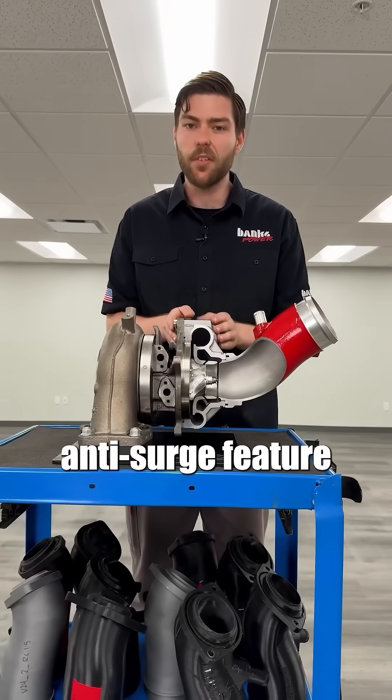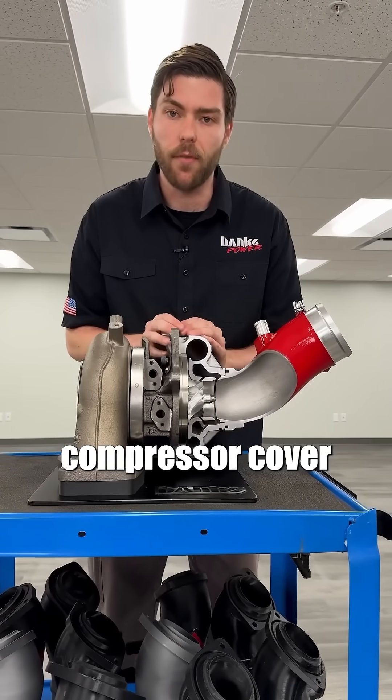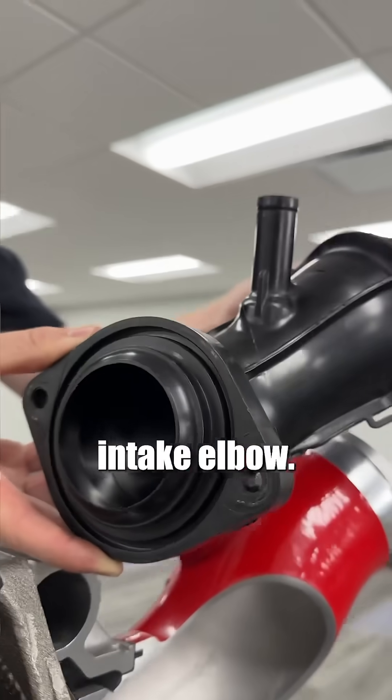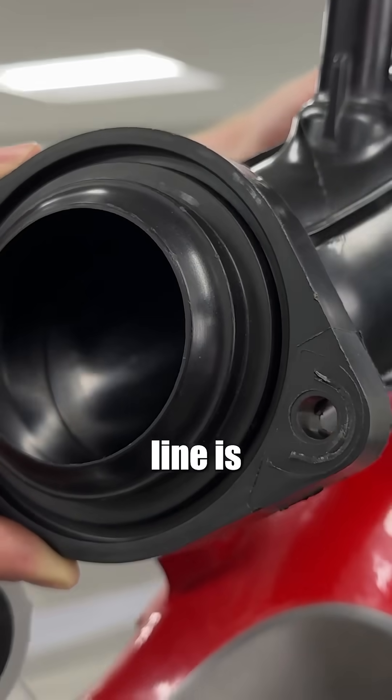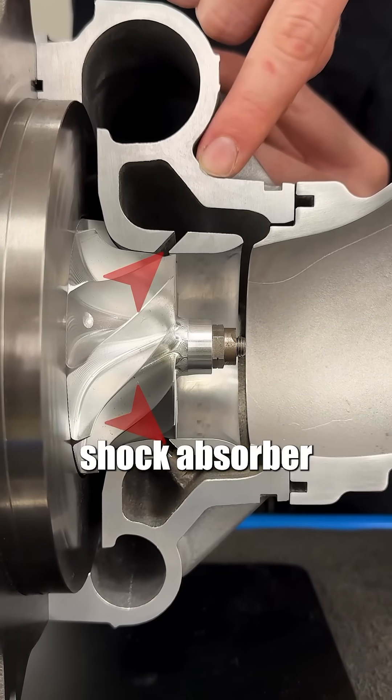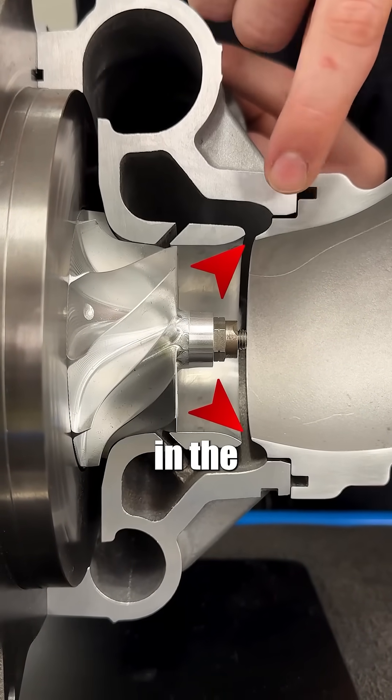Most modern turbos have an anti-surge feature machined into just the compressor cover, but on this BorgWarner, half is in the cover and the other half is in the intake elbow. The bottom line is that flow can reverse through the compressor cover — it fills this cavity, which acts as a shock absorber, but is then turned back around by the feature in the intake elbow.